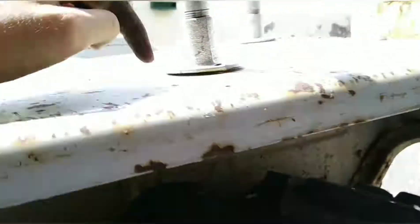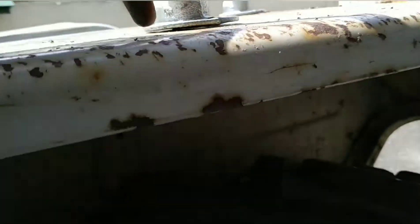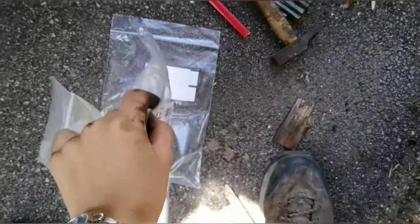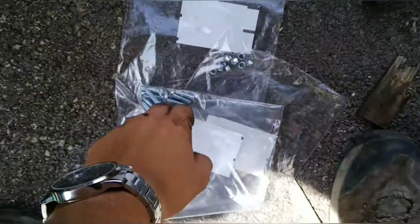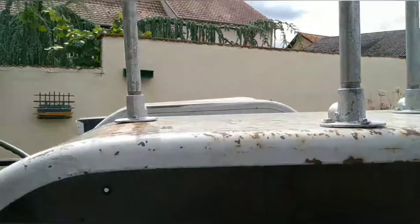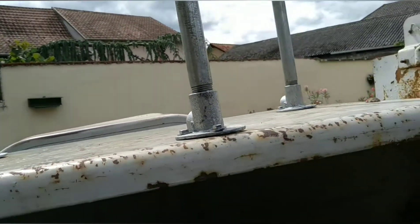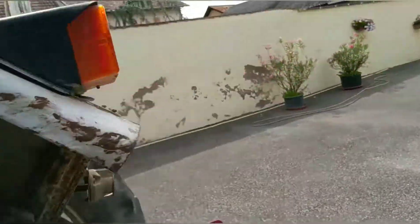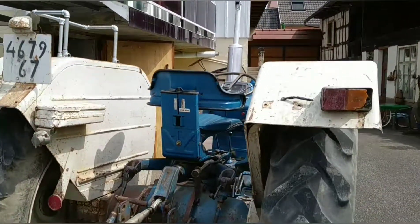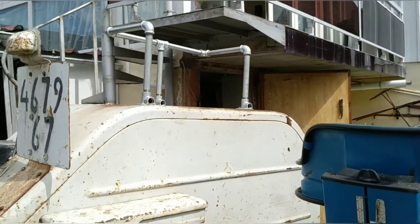The passenger seat is placed, and after some holes were drilled, I can move on and screw it down. I bought some screws for this, and there we go — it's fixed in place and as you can see, it also looks quite good.